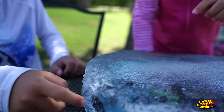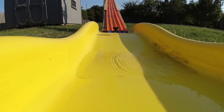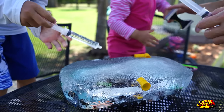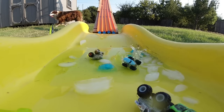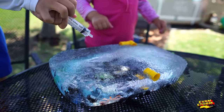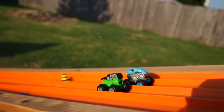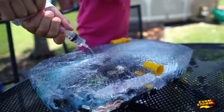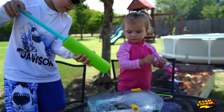All right, everybody stop. Chipping out some of the ice, but it's not quite making the progress that we need. What should we try next? We should try water. Okay, it's making a little bit of progress. I think we need more water. Let's try a blaster!